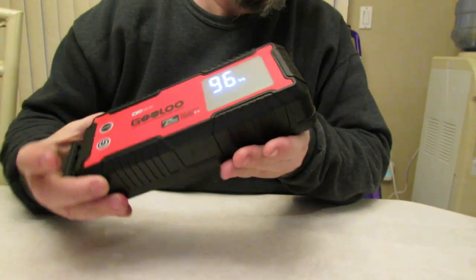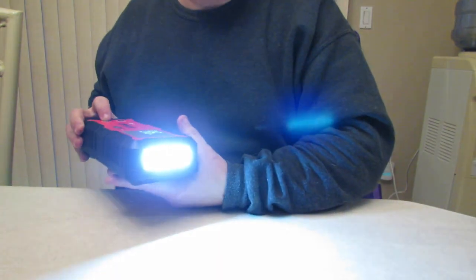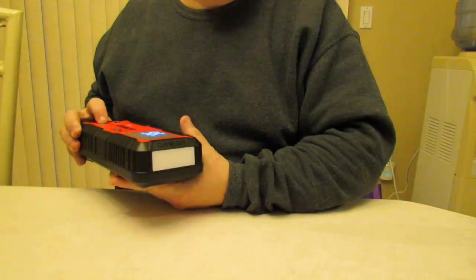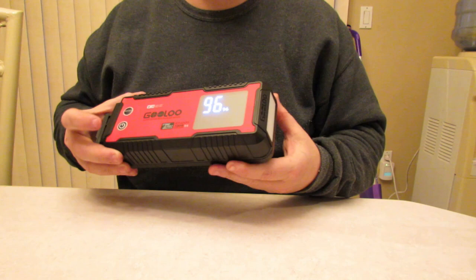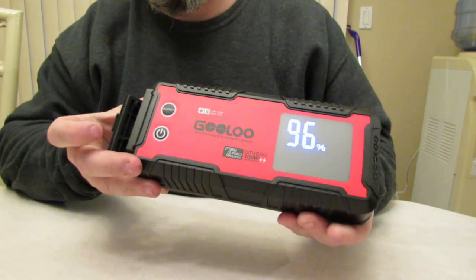There's also a nice flashlight on here. Let's see how it works — I think it's 400 lumens. It has an SOS mode and a strobe mode, so you've got three different brightness settings on here.